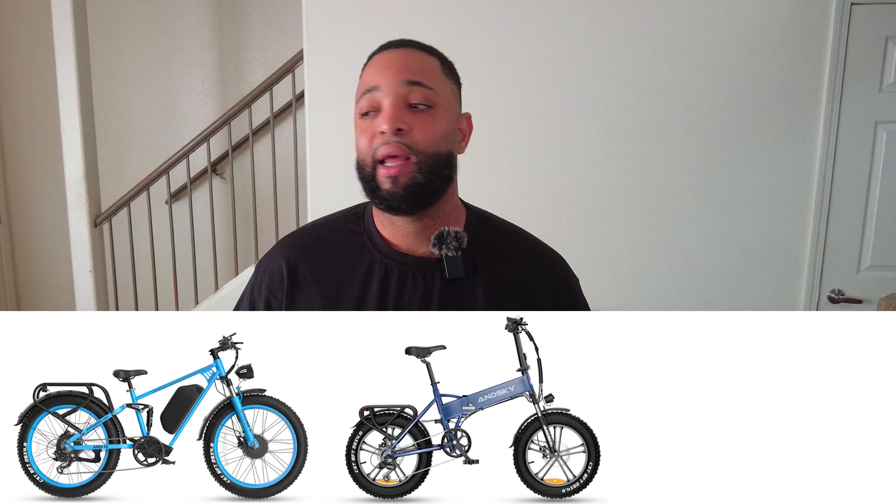Okay, happy Halloween. When it comes to e-bikes, when you're purchasing one there are a few different things you're looking for, and it all depends on what you're going to be using the bike for. If you're going to use it as your day-to-day commuter, you'll be looking for certain things like long range — you want to make sure the battery can get you where you need to go and back home safely. Some people want it compact, maybe they live in an apartment or need it to fit in their trunk, so foldable e-bikes. There are so many different types — mountain bike style, cruiser style, and foldable.